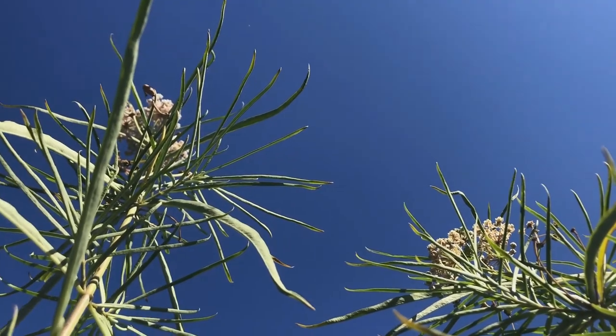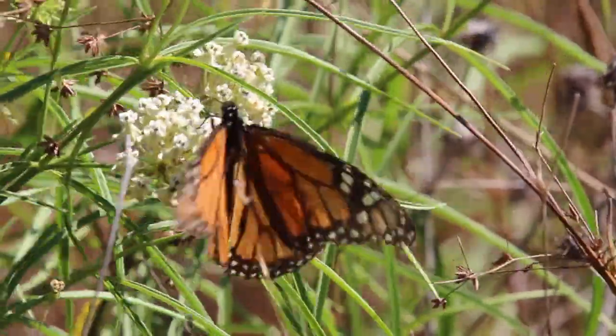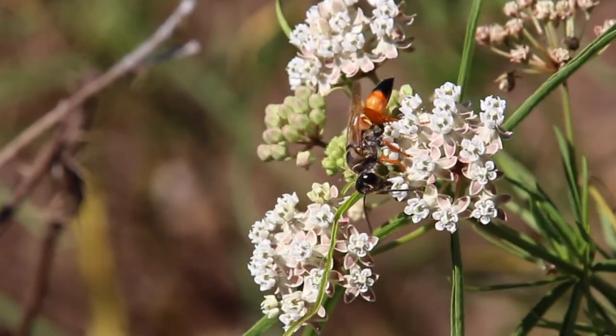Narrowleaf milkweed is a wonderful example of a native plant that supports not only the threatened western monarch, but an incredible diversity of pollinators and other insects.